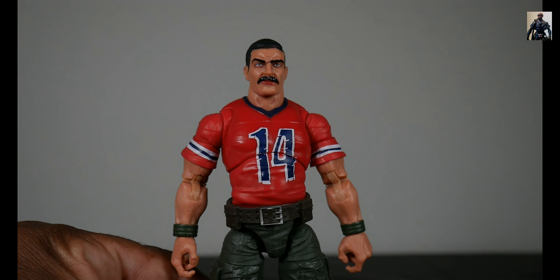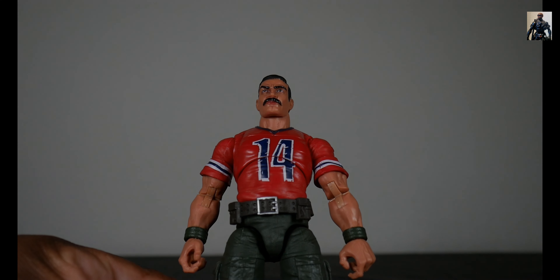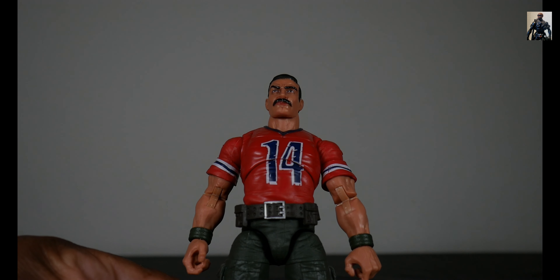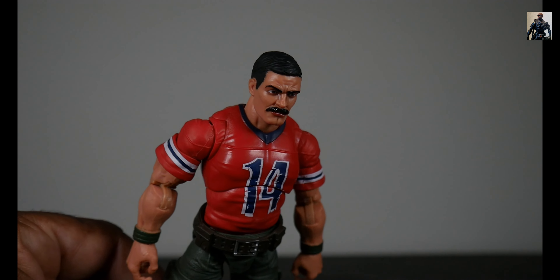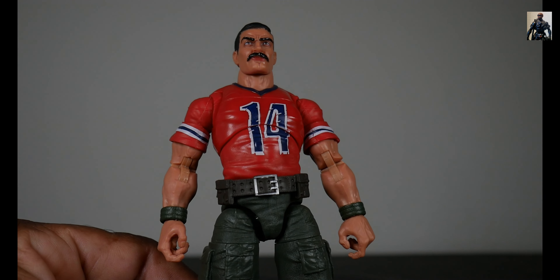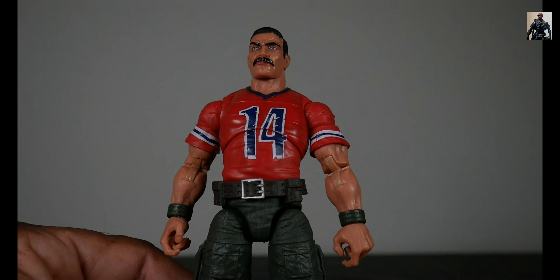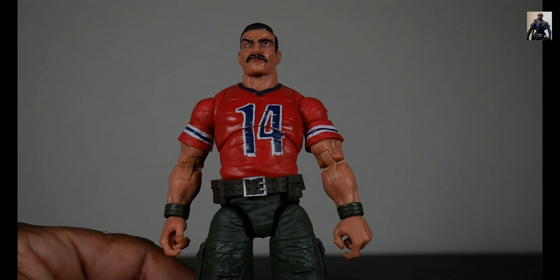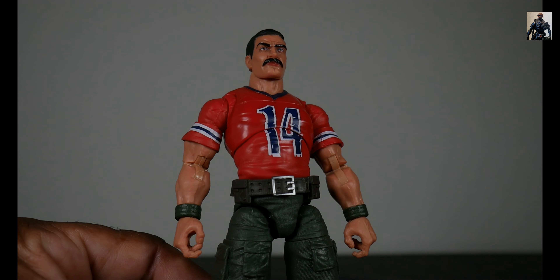The face sculpt is looking pretty cool — you can see that right there. It's got the mustache going on, the furrowed brow, and the eyes are doing a scowl. Looks good, nice hair. Looking at that jersey — it's got weathering on it, in other words jaggies, but these jaggies are intentional to make it look like it's an older shirt, an older jersey. So that works perfectly well.